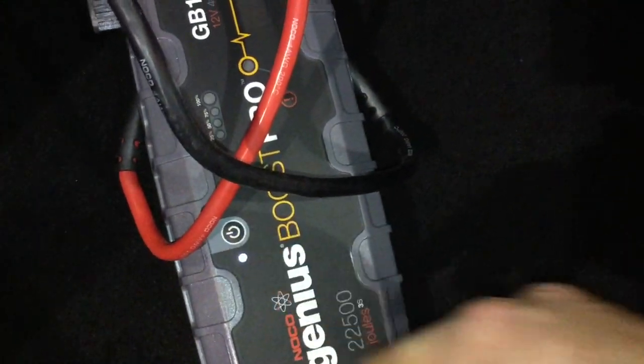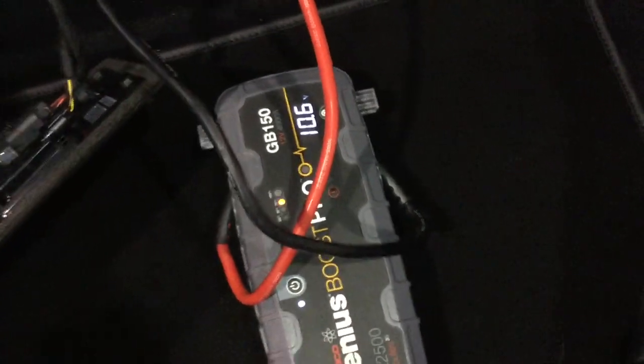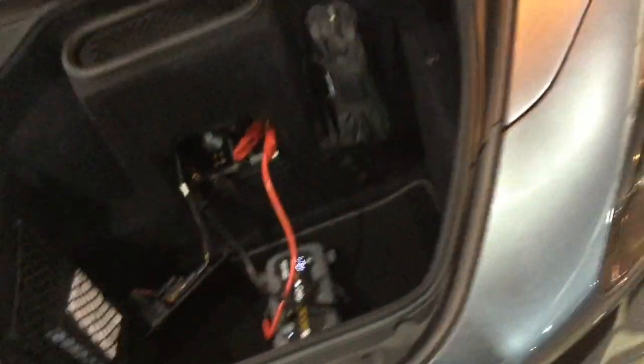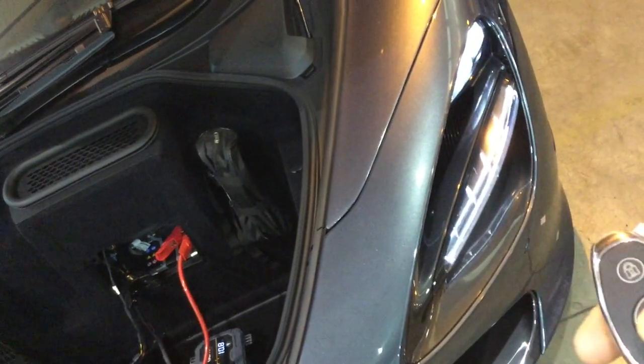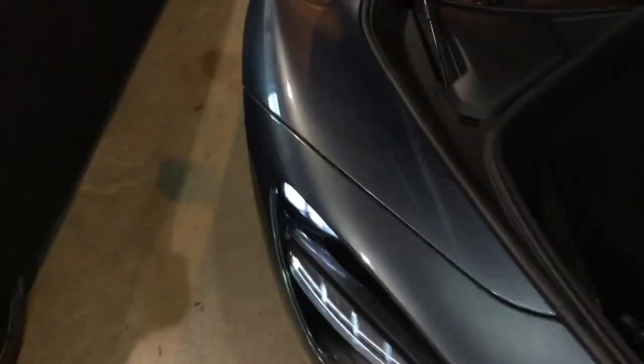This is a jump pack — I'm just going to switch it on. It's currently 10 volts in the vehicle. Now I'm going to press the unlock button and it's now awake. So come around to the driver's side, double-pressing the key to pop it.